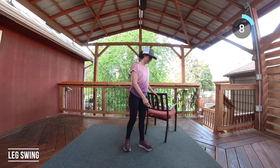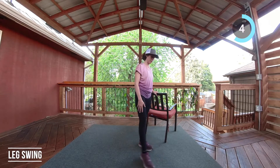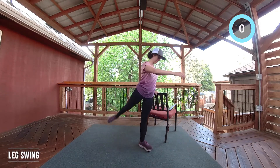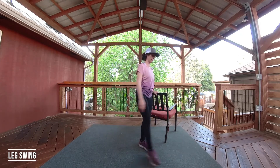Steady yourself with a wall or chair. Stand on one leg. You have the option to have a relaxed arm swing or hands on the hips. Start to swing the free leg — we're gently warming up the hip joint. Only go as high as is comfortable, keeping the knees soft.